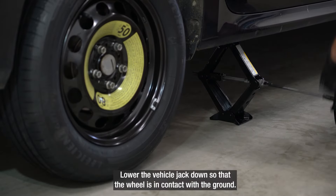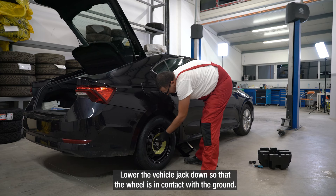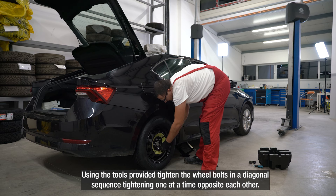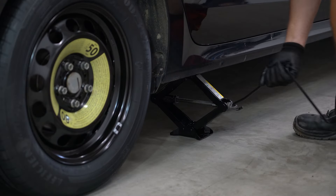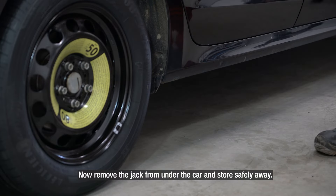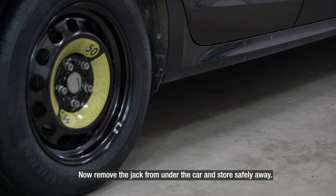Lower the vehicle jack down so that the wheel is in contact with the ground. Using the tools provided, tighten the wheel bolts in a diagonal sequence, tightening one at a time opposite each other. This ensures that the wheel bolts are tightened equally. Now remove the jack from under the car and store safely away.